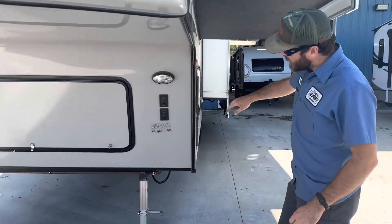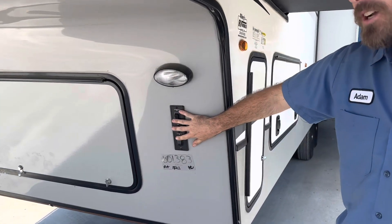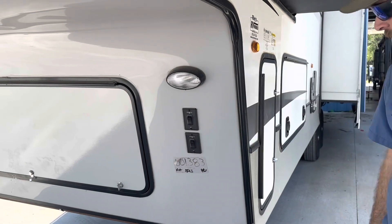Up here in the front, we've got two light switches. These are for our docking lights and our LED lights on the front and down.